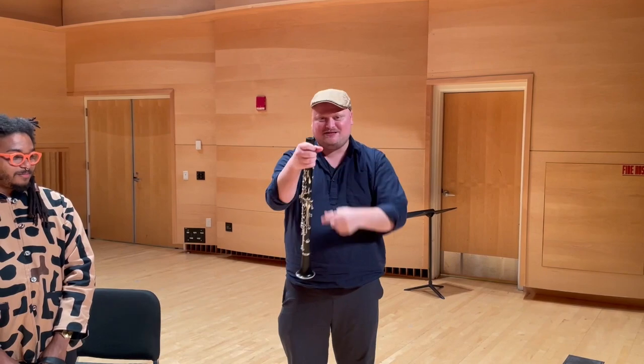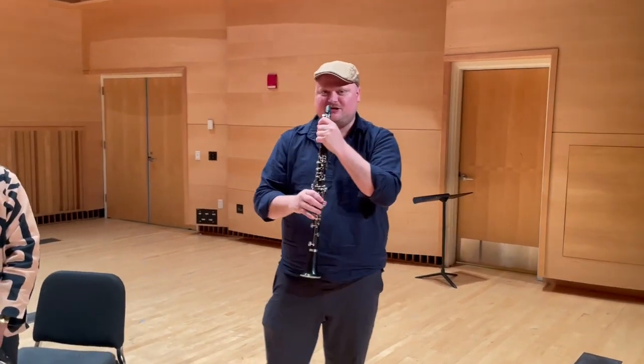And kind of like the horn, the rest of the clarinet is an amplifier for that. So, as I put all the parts together — and there's several of them — you get the full range of the instrument.